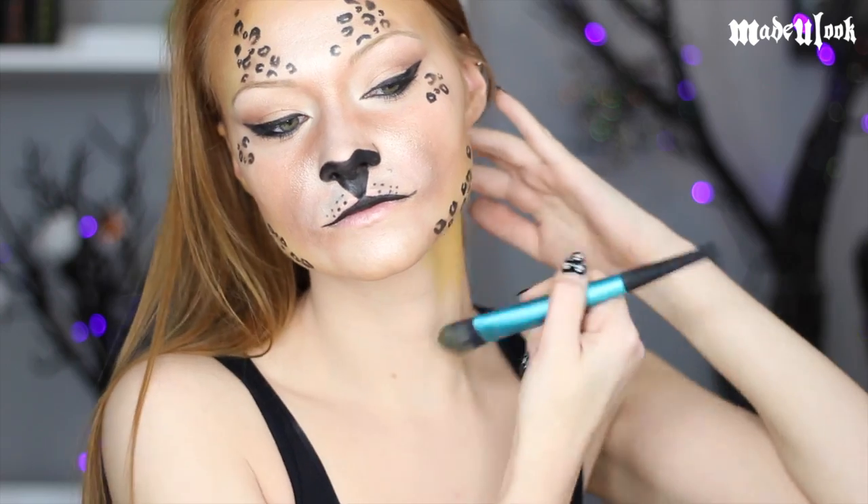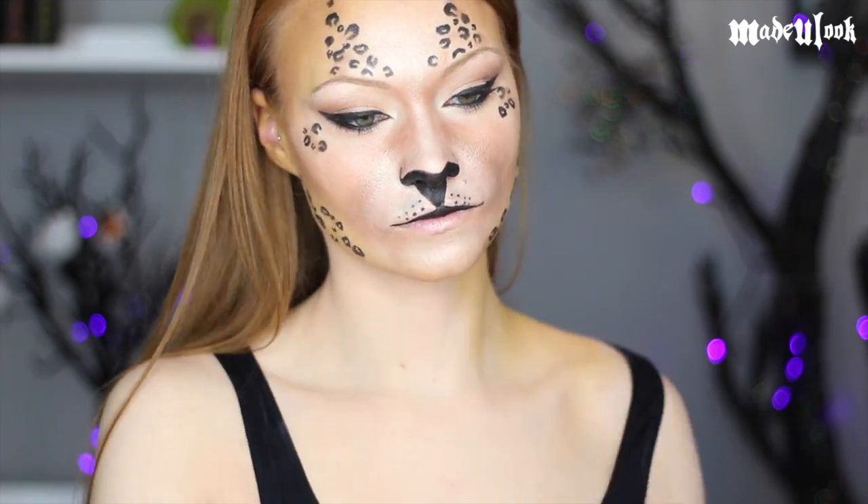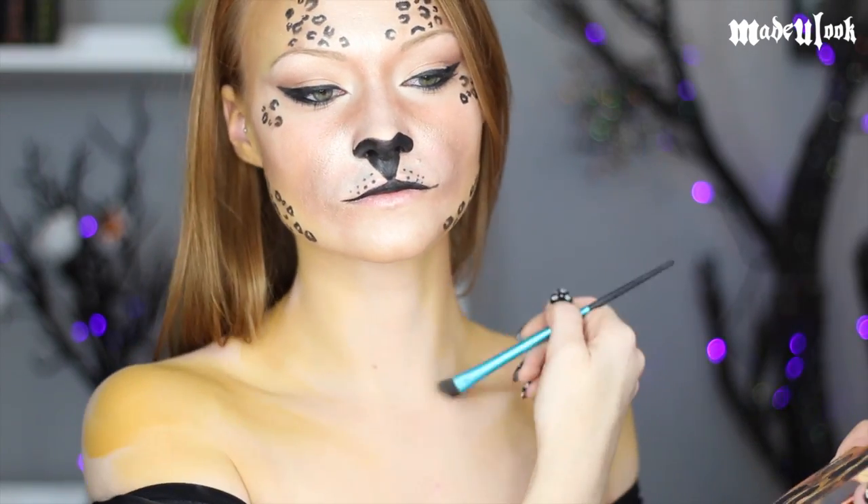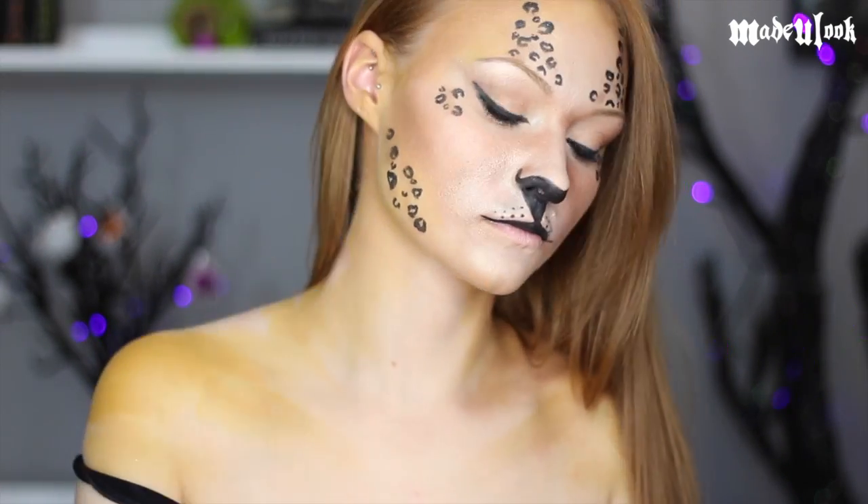For my body I'm literally just doing the same thing that I did on my face — applying that base of yellow body paint, then going in with a light gold from the Wild Child palette, a darker gold from the Wild Child palette, and then drawing on my spots using eyeliner.